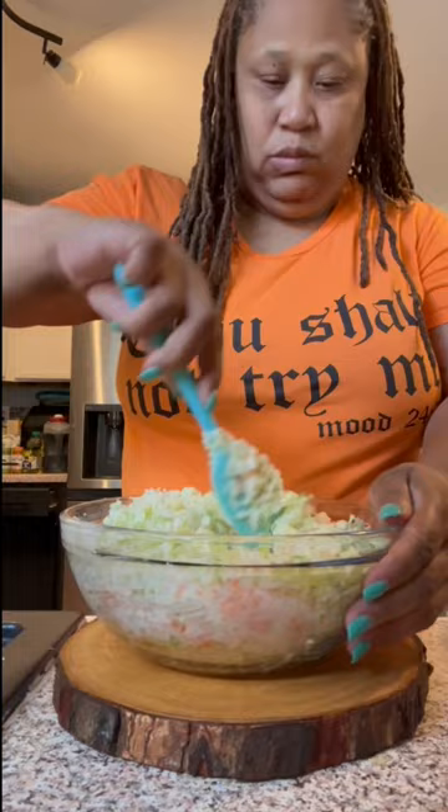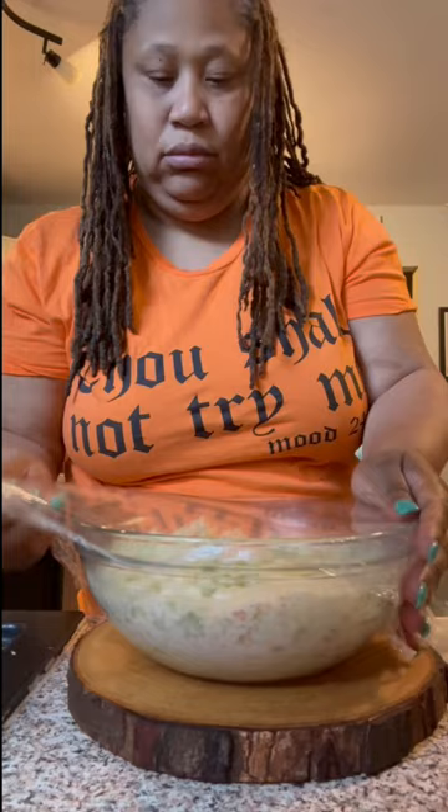While I'm mixing this up, I'm gonna take a couple of seconds to let y'all know that I'm really cooking a fish fry tonight, and this is a four-part video. I'm posting all these videos separately, so y'all make sure y'all catch each video.